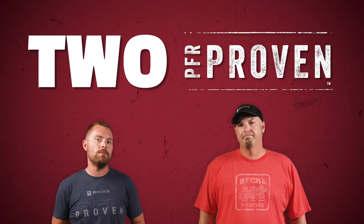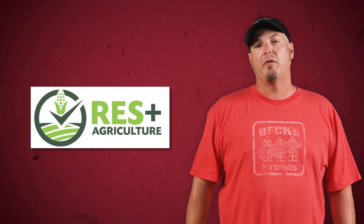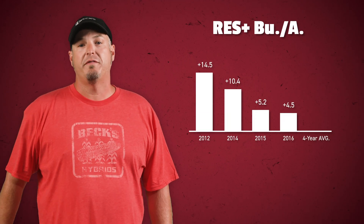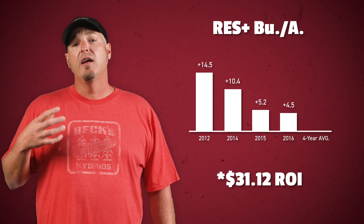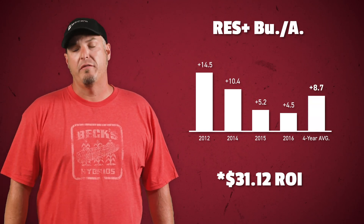When it comes to liquid solutions we actually have two PFR proven products for growers to consider. Both products work to support and feed the biological components that break down that residue. Res Plus is a residue management product that contains multiple components for residue breakdown. We saw improved degradation and yield in all four years of testing this product with a $13.12 positive ROI and an 8.7 bushel yield advantage.